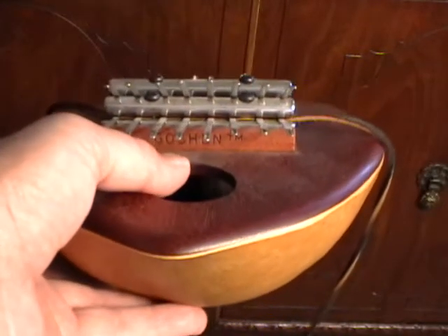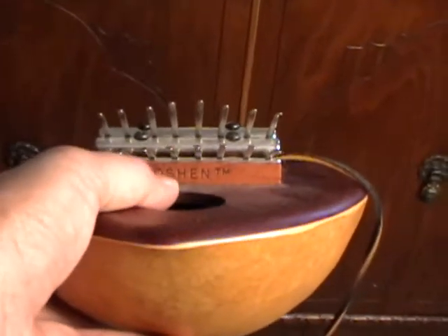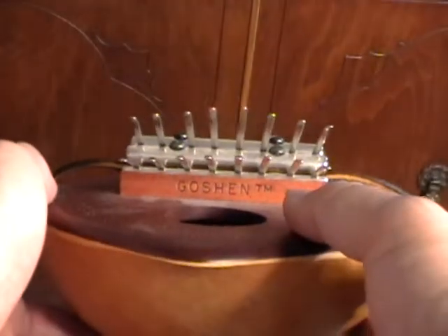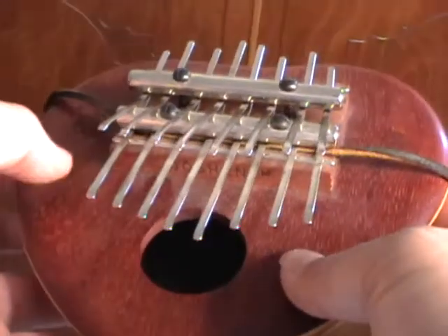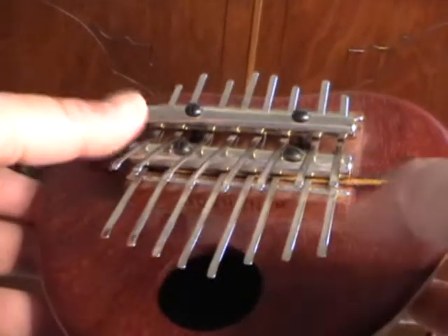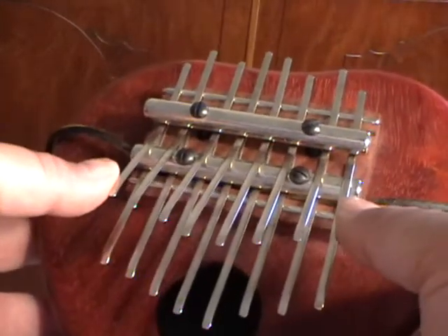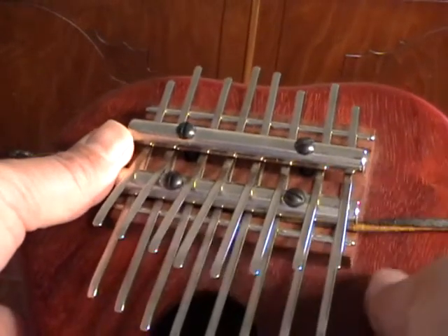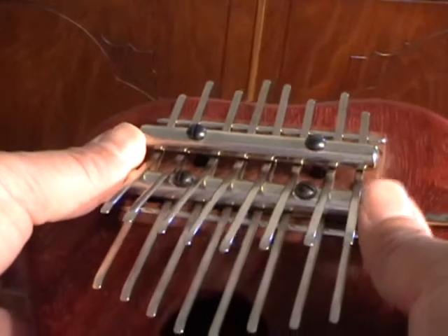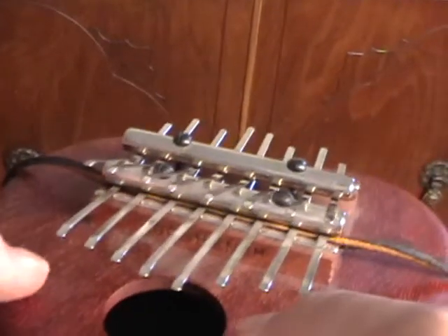This is a pretty cool kalimba — it's a double bridge model. This one is made by Goshen. I think the design is originally an African idea to put tines up here on a second row. This specific design, I think, was done by Lucinda Ellison, a historic American art kalimba maker.